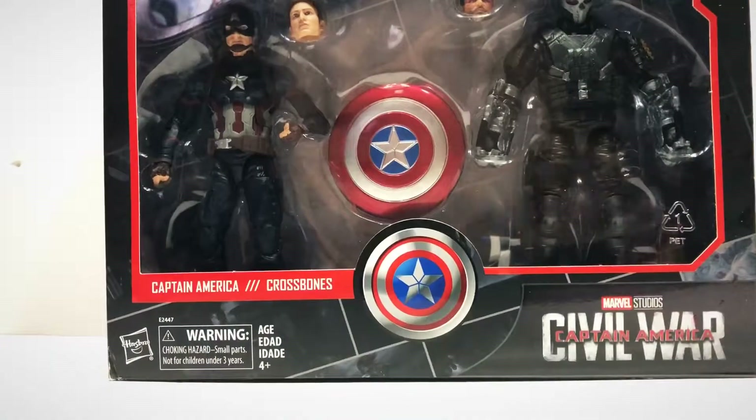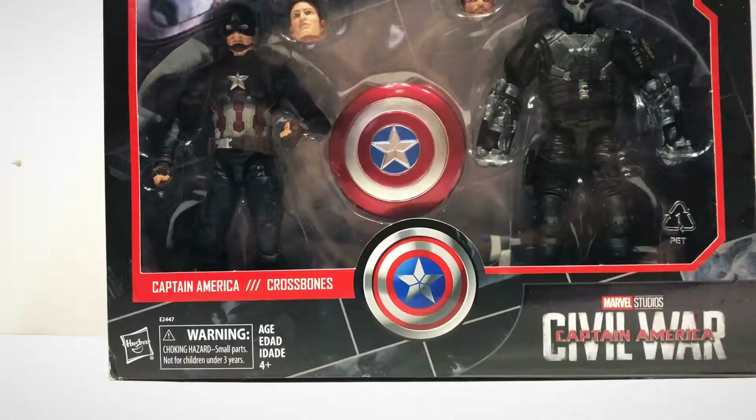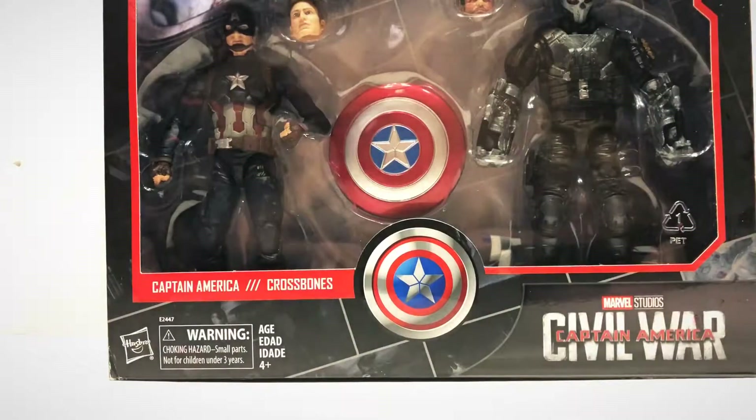Hello, it's John, a.k.a. The Brick Guy, and today we're reviewing the Marvel Studios First 10 Years Captain America Civil War set.